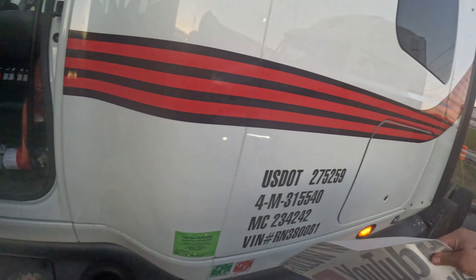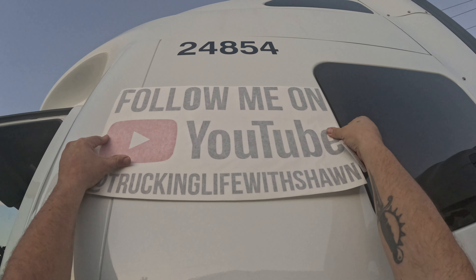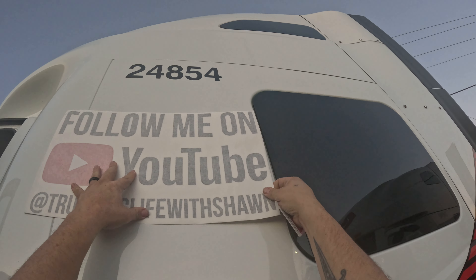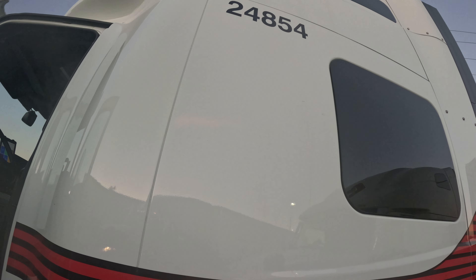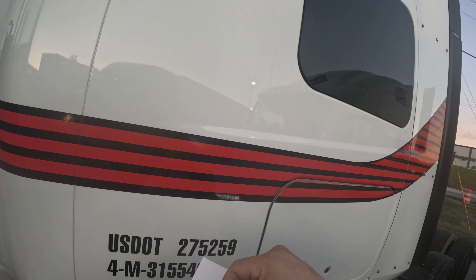All right everybody, I got my YouTube stickers in right here. Follow me on YouTube. I need a stool really to put this on, but we're gonna see if we can get it out here. See if I do this right — oh lord, please don't mess this up.